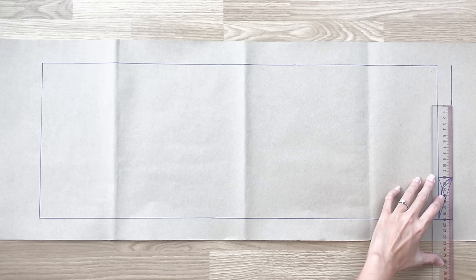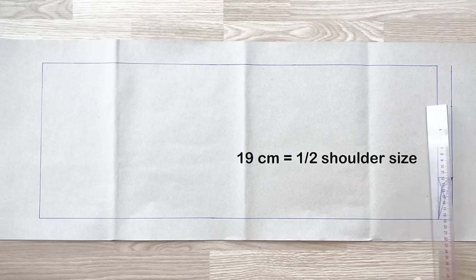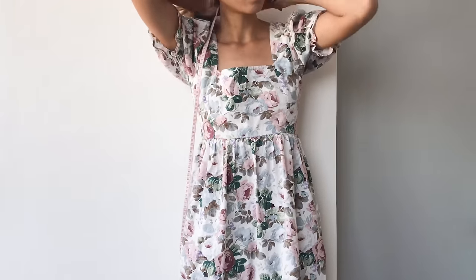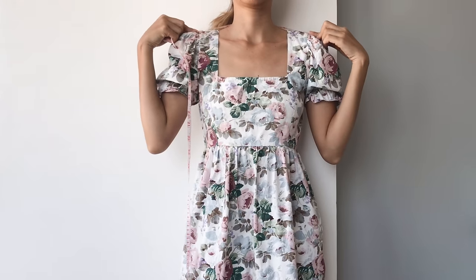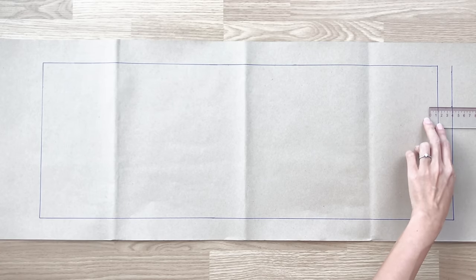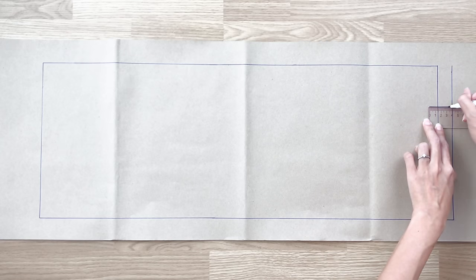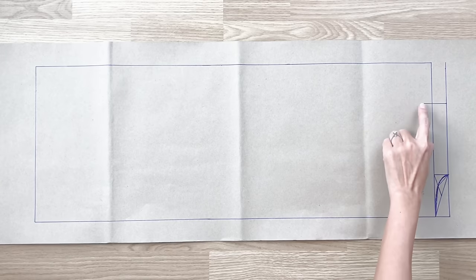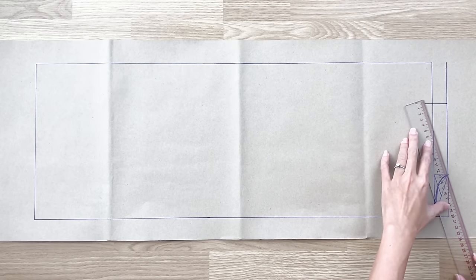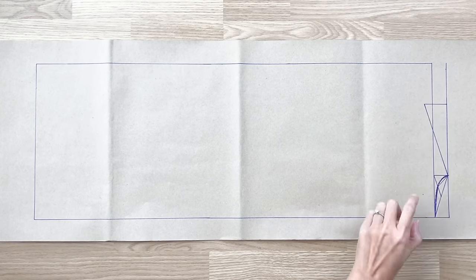From one end of the straight line, I mark out 19 centimeters, which is a half of the shoulder of the blazer that I want. Then I draw a 4 centimeter horizontal line from that mark — it's 1/10 the length of the shoulder. Then I connect the end of this horizontal line to the end of the neckline to finish the shoulder line for the back of the blazer.